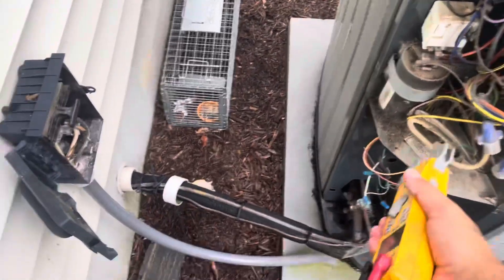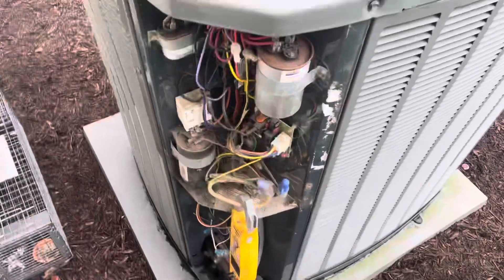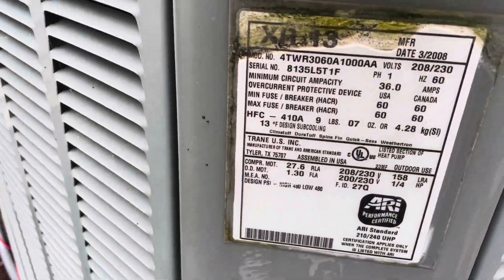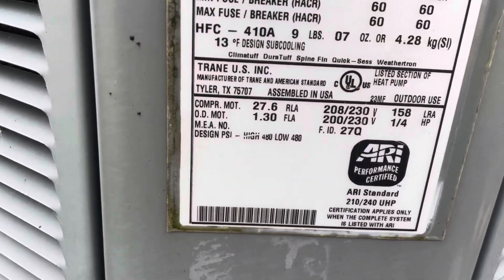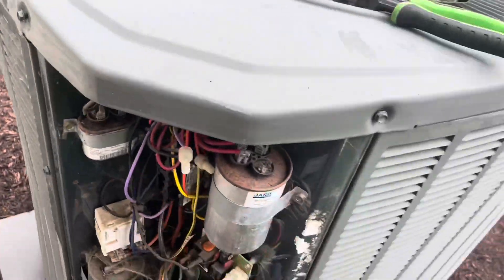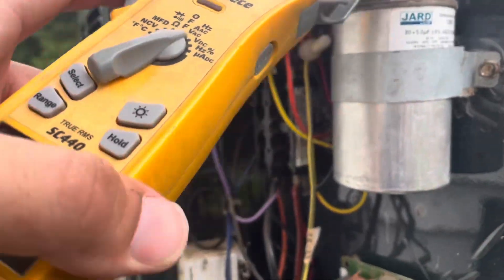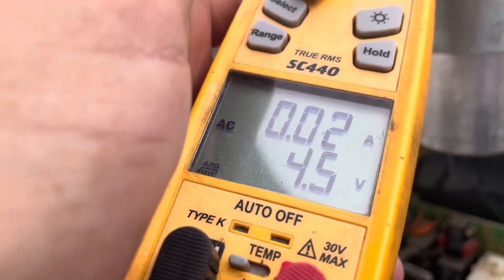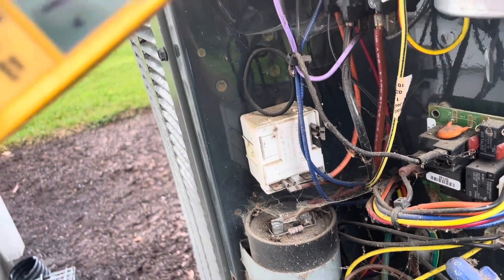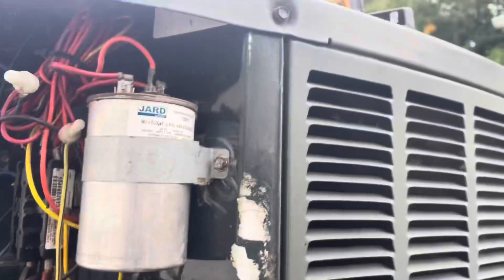That is crazy. 21 amps - this is a 5-ton unit. An RLA of 27, that is near rated though. But check this out - we have like no amperage on our start capacitor. One amp there. It's crazy this thing's running. I'm going to get a new 85 on there. It really only has to be an 80 because they have a separate capacitor for the fan. Let me throw an 80 on there - I want to see how much difference it makes.